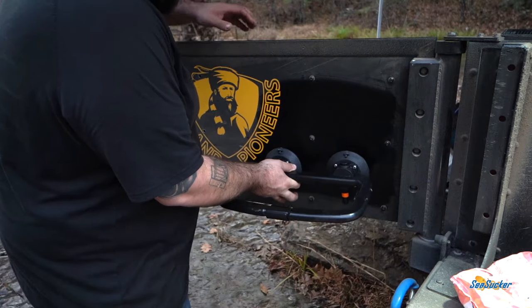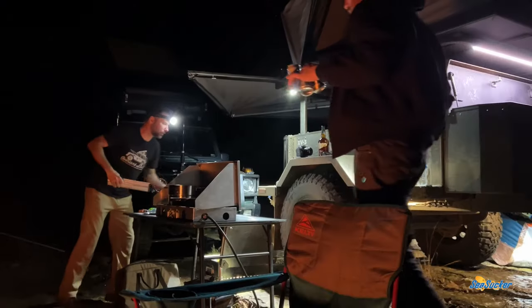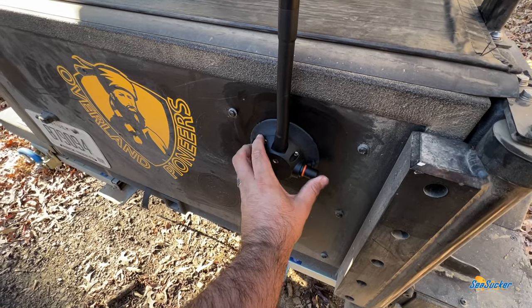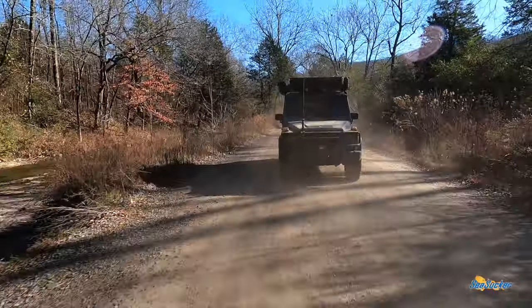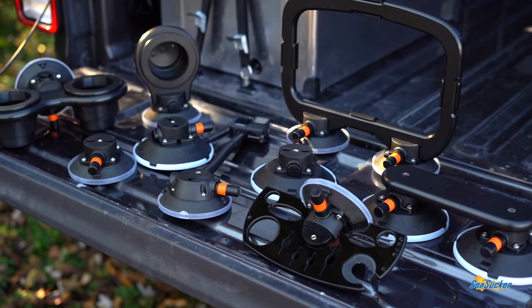This is Jeremiah from Overland Pioneers and recently we got a pretty unique gear dump from Seasucker. Seasucker uses vacuum mounts to attach a wide variety of accessories to your car or boat. We love the versatility and options that these products open up to the Overland community.